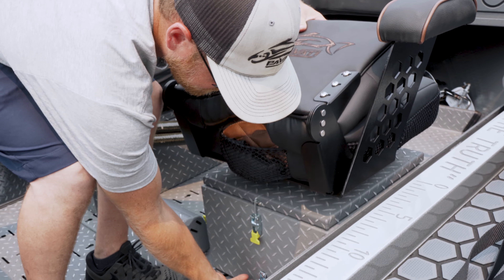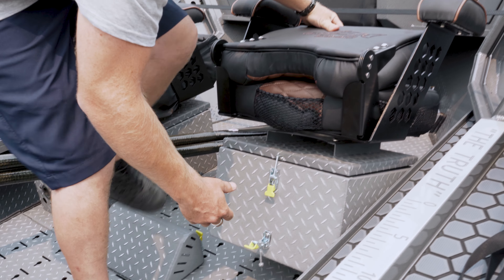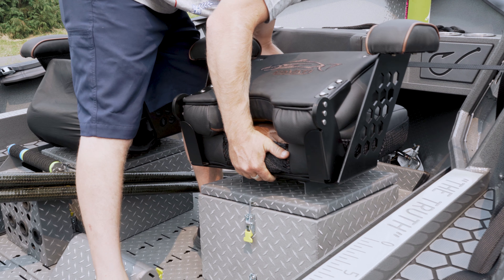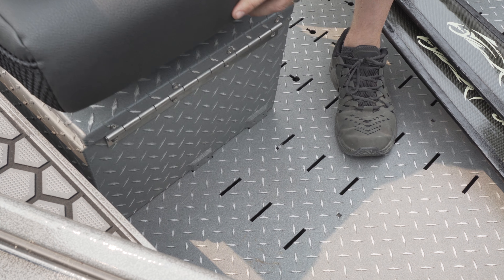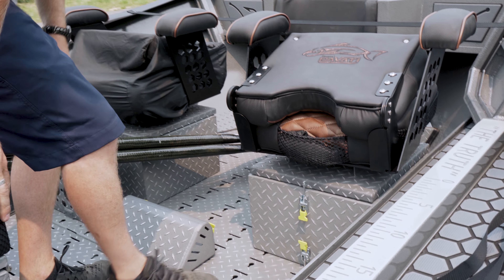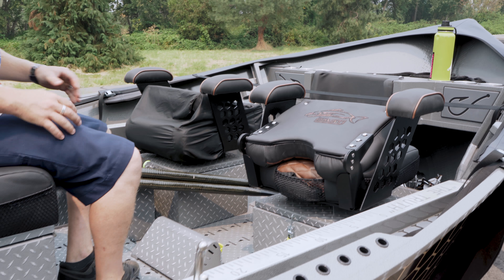Pick it up, tilt it forward, lift it up out of its slot, move it up going forward, tilt it forward, and it drops back in — and there you have it, now we're ready to go.